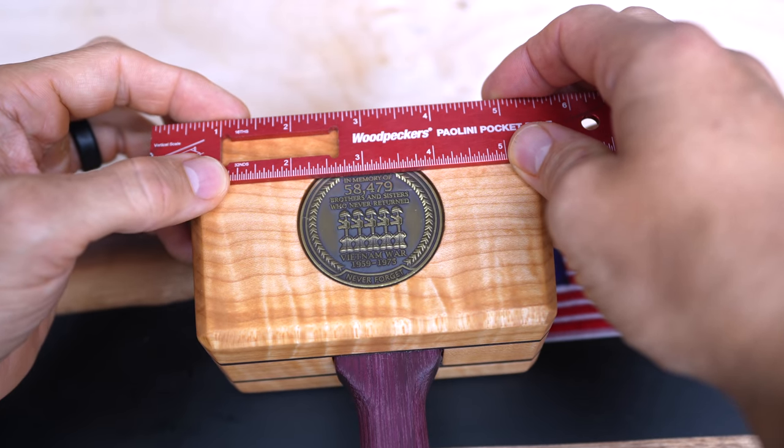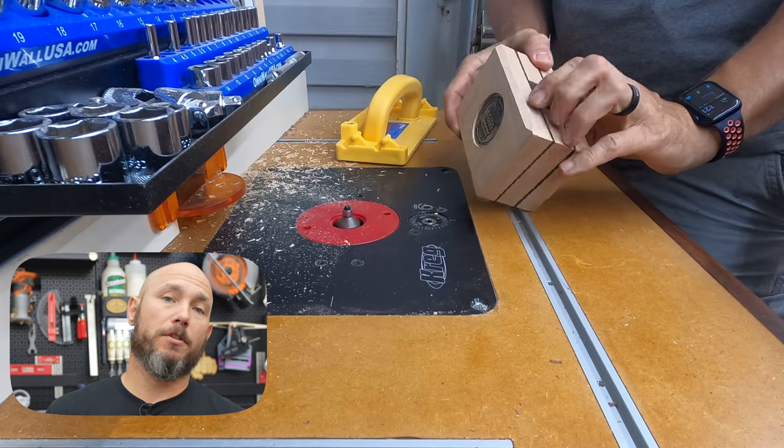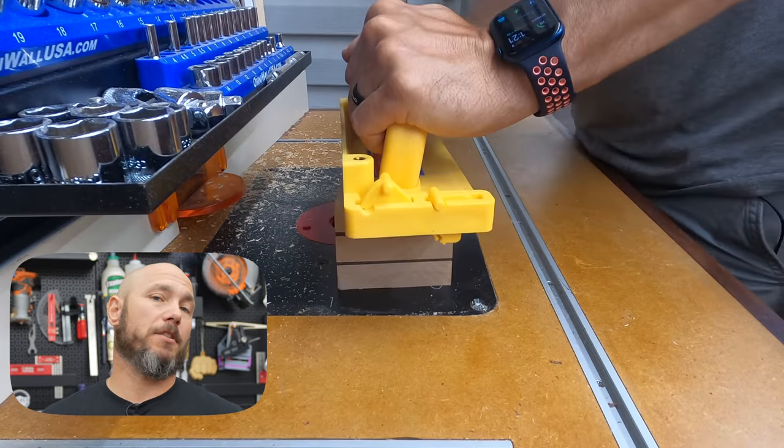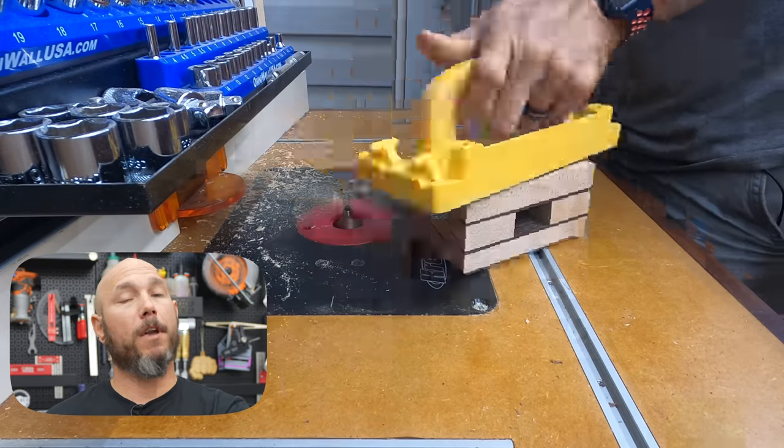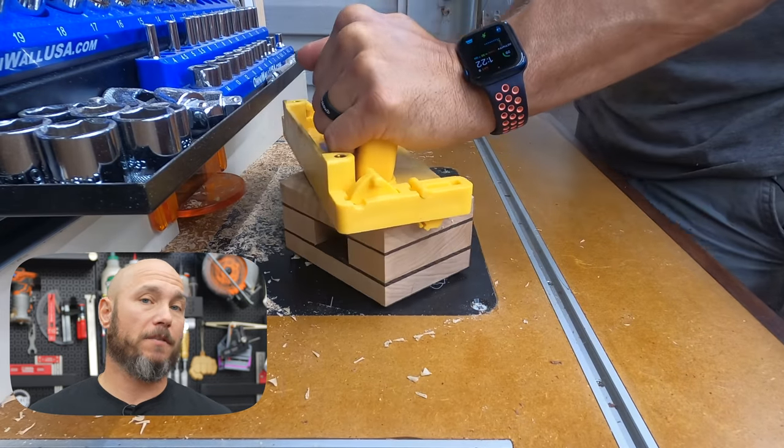Then over to the router table — I'm using a chamfer bit. Be sure to use a push block here because you have such a small piece, but I chamfered all sides of the mallet head. This made it look really nice — it gives it a nice finished look.